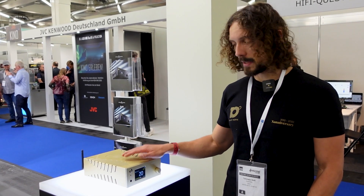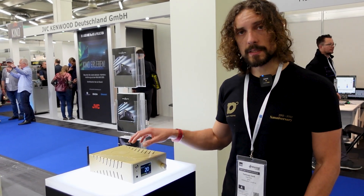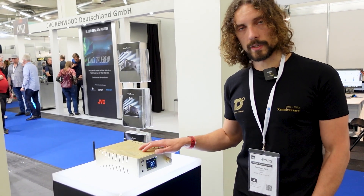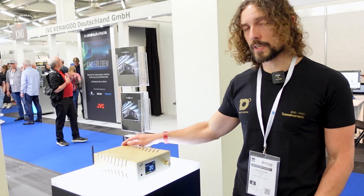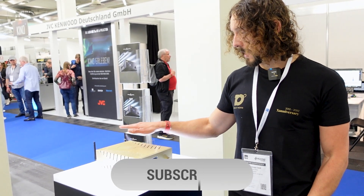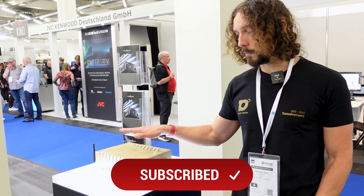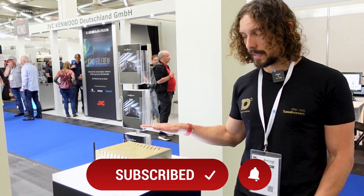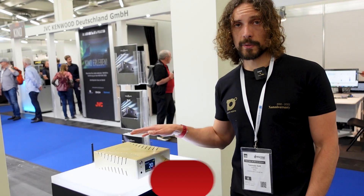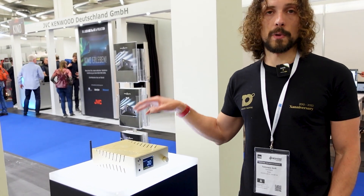It's DSD and PCM, it's Roon-ready, Spotify Connect, Tidal Connect, UPnP and you can control it using our own app. It also features two line inputs for analog sources, as well as the possibility to bridge it with another power amp in order to get the power rating from 90 watts up to 240 watts and run both as monoblocks.